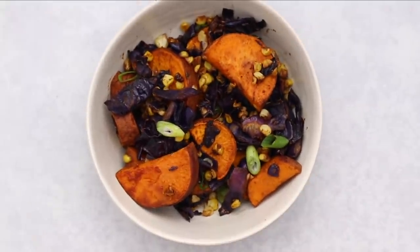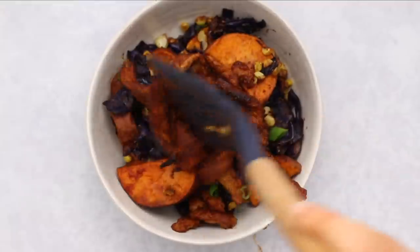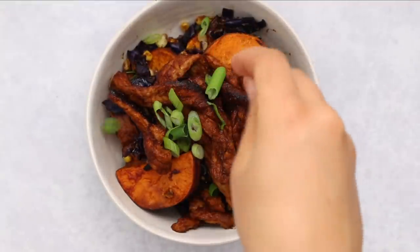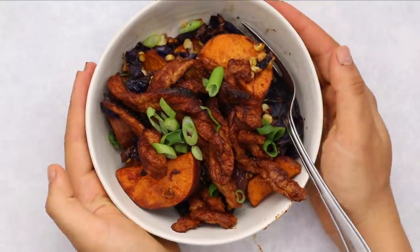This meal is great on its own — it has a nice combination of protein from the soy curls, complex carbs from the sweet potatoes, plus fiber, veggies, and color. But if you want to stretch it out, you could also serve it over rice or with a wrap or in a sandwich. So we've tackled some easy breezy barbecue, and now we're moving on to a more French-inspired recipe.